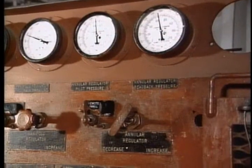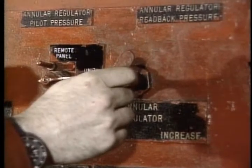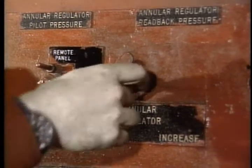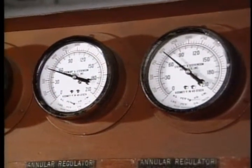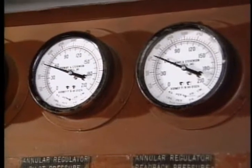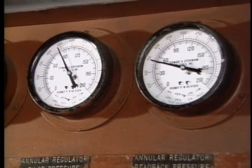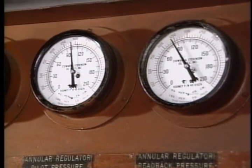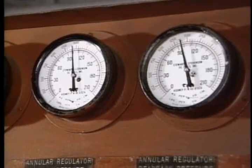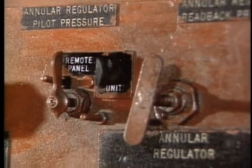As long as you're here at the regulators, flip the selector switch to unit. Decrease and increase the setting of the AKR through a range of 1 to 200 PSI below and above the normal setting a couple of times. The AKRs can settle and lose their effective sealing if the seals remain in one position for an indefinite period of time. Remember then to switch the selector back to remote.